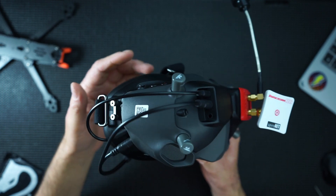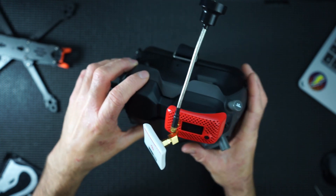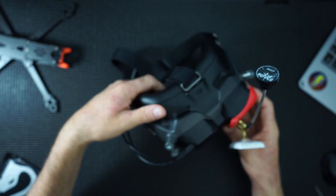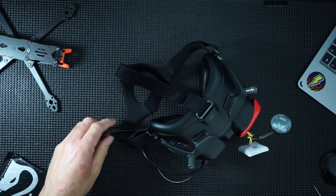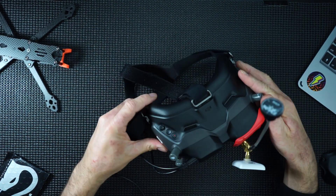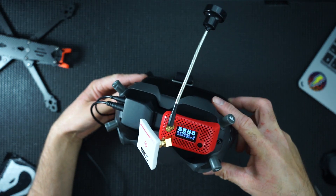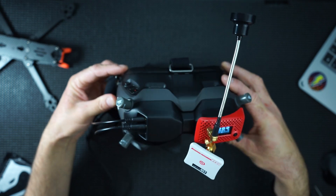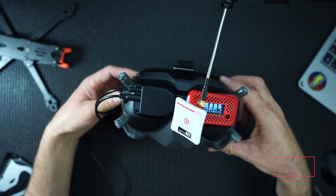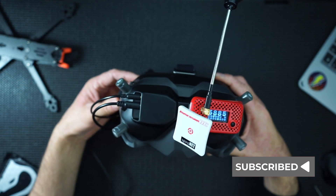Digital, analogue, one goggle to rule them all. Looks pretty cool. Let's power it up, make sure it all works. There we go - works like a charm. I'm going to have more little reviews, please hit that subscribe button. Thanks guys, bye.